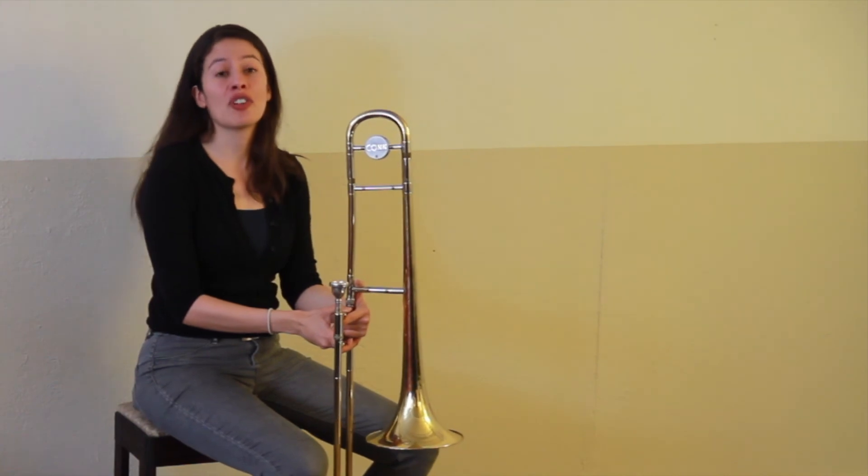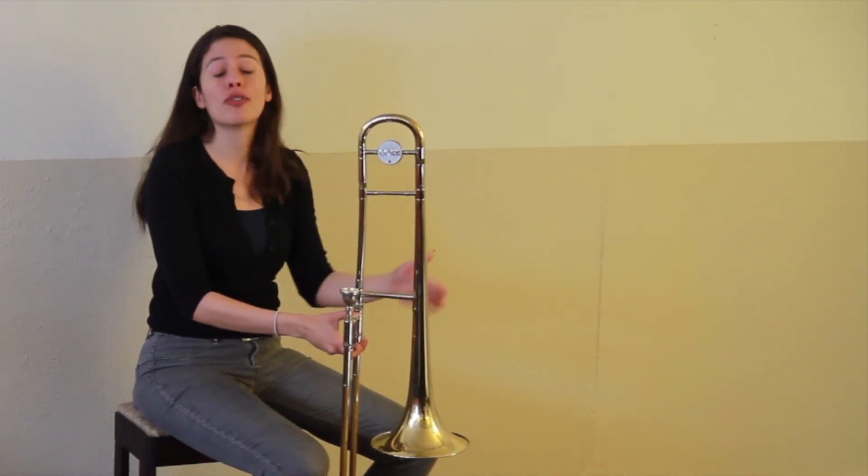Congratulations. Those are your first five notes, and you will play those in your first songs.